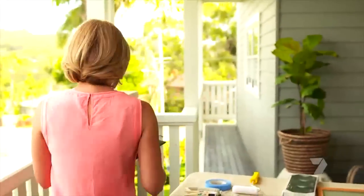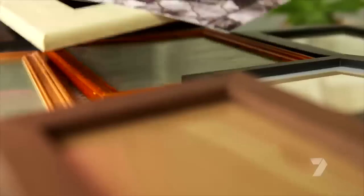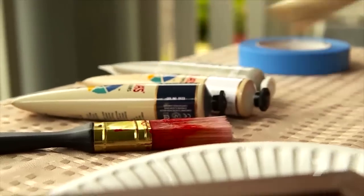The key to this whole idea is picture frames, and if you're anything like me you'll have them scattered all over the house. It doesn't matter if they don't match, and if you don't have enough, well they're pretty cheap to buy these days. So how on earth am I going to bring this lot together?